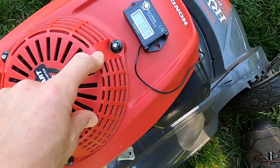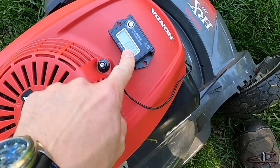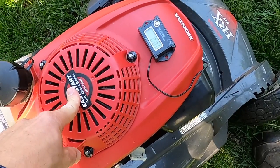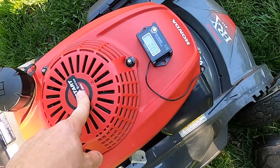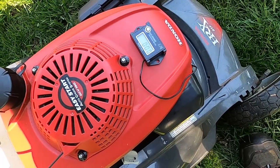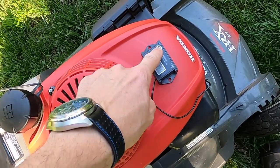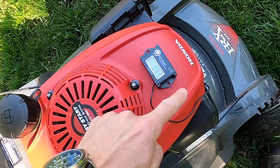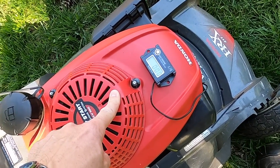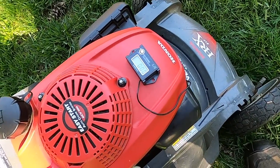This meter is adjustable for different kinds of engines. This is a four-stroke engine with one spark per revolution. You need to look that up for your engine — it's important so that you get the right readings on this meter. There are ways to go in and set this meter for the type of engine you have and specifically for the number of sparks per revolution. Those instructions are on the packaging and are pretty easy to follow.